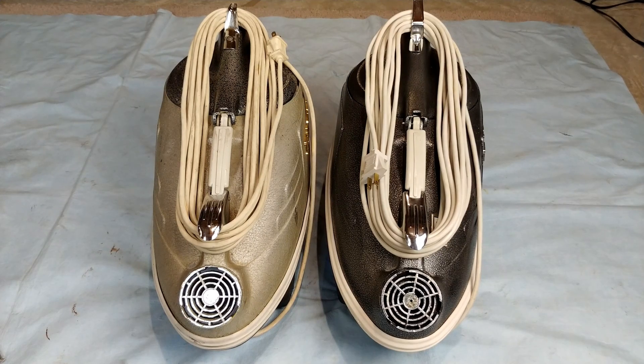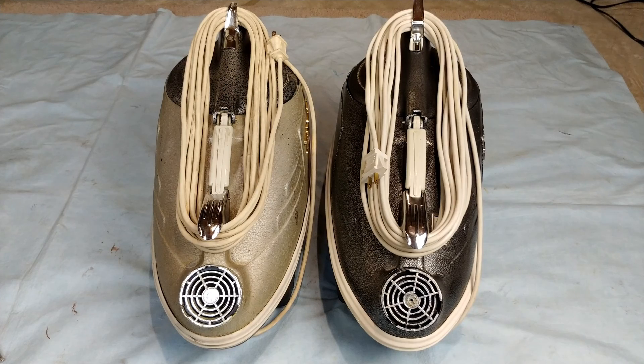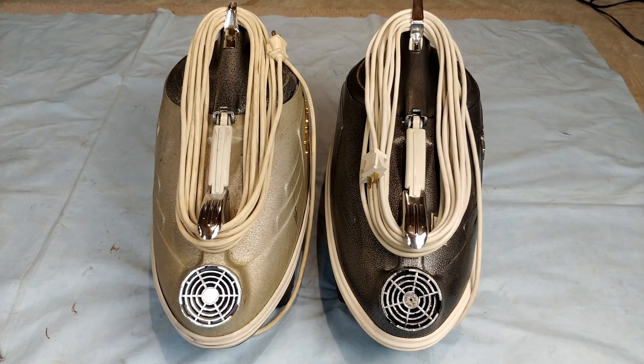Here are the TriStar twins, graciously donated by one Allen O. The machine on the right is a C8, a two-speed C8, and had its motor replaced in 97. Whoever replaced it put a much stronger motor in there than what normally would have come in there back in the early 70s. The machine on the left, which is a CXL, has a motor that's unknown to me, but let's go ahead and take it apart and see what it actually is.